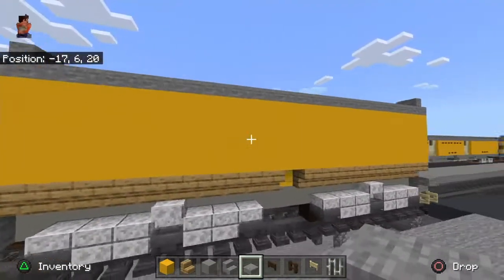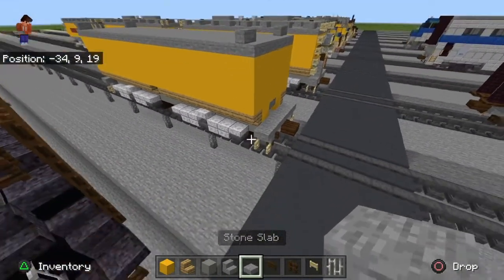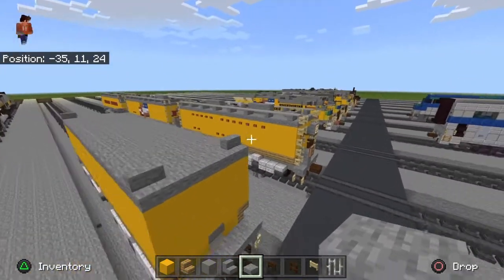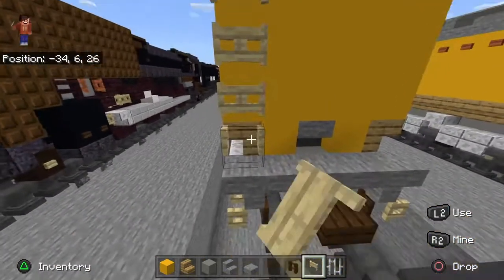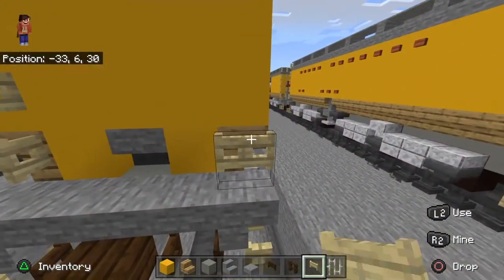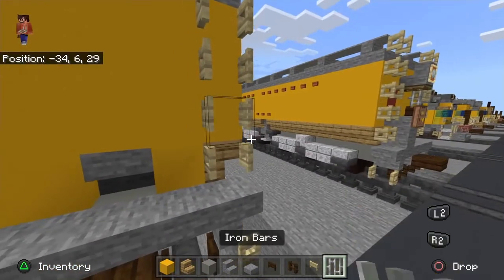I remember my other auxiliary water tender design — it's actually not that bad. I think it's a bit different; the only difference is the truck design — I used a different design there. Take birch fence gate and put them there.